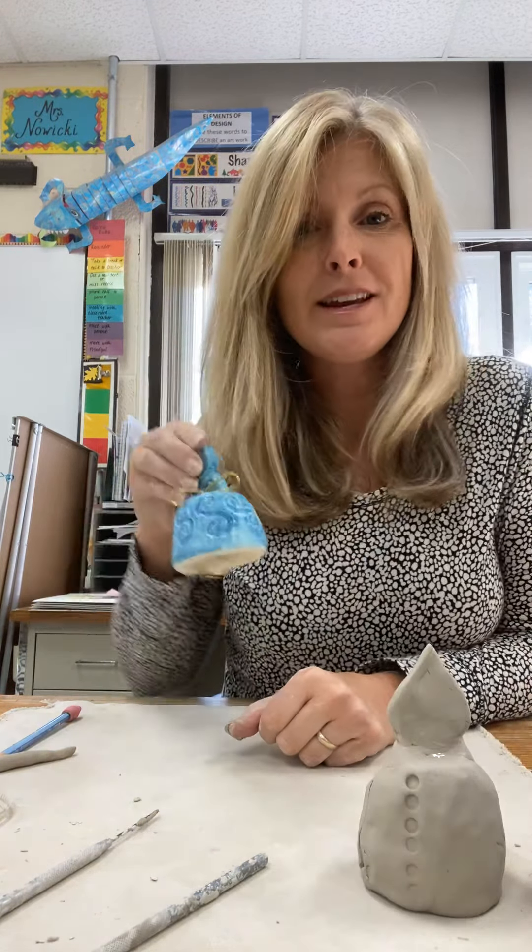I hope you enjoy making your bell and I hope it lasts for many years. Good luck!